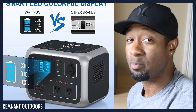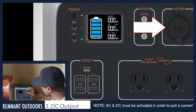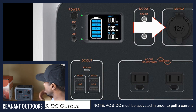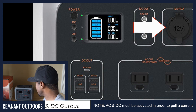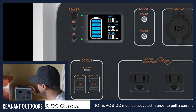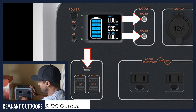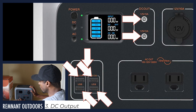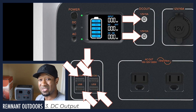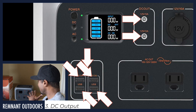Like input, there are multiple outputs for the WattFun 500. Starting with DC: there's a cigarette lighter output — if you have a cigarette lighter charger with USB outs, plug it right there for 12-volt DC out. In addition, it has multiple 12-volt 3-amp charging outputs, a PD 45W USB-C output, and four standard USB 5-volt by 3-amp ports. That 3-amp output is relatively modern, so you've got several solid DC output options.